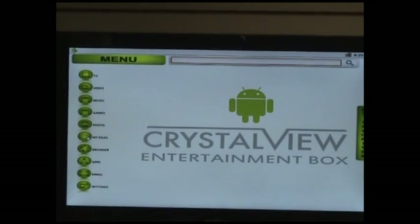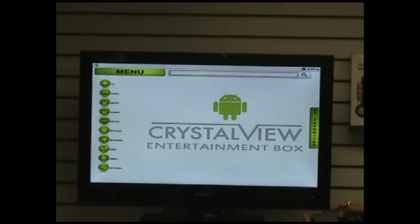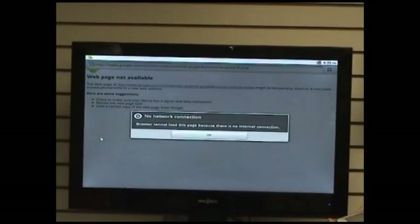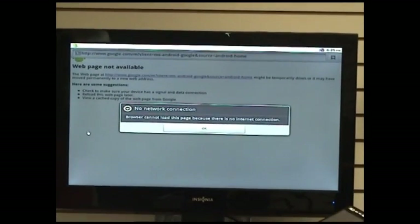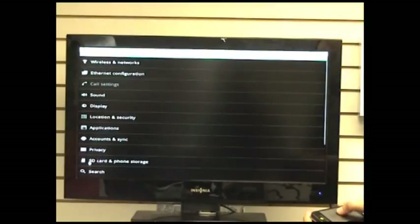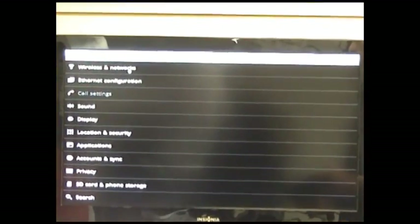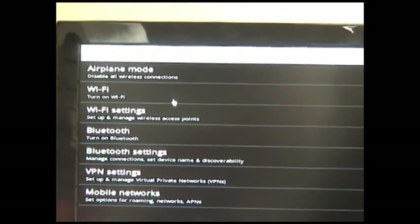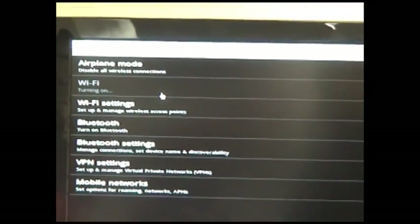This particular folder which says 'My Files' acts like My Computer on your laptop. Then we have a browser. This gives you access to just about any website that you would like to type in and browse. Let's go to settings and see how we can go about connecting Wi-Fi to our device. I'm going to wireless and networks and then turn on Wi-Fi. It's as easy as that.